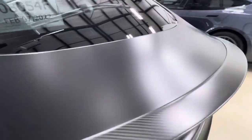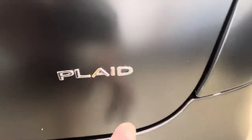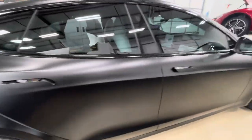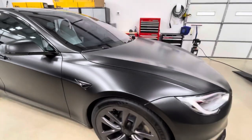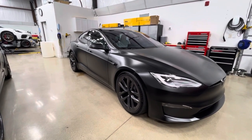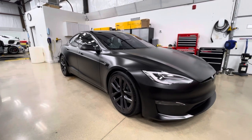Everything gets wrapped like that. Removing our emblems, removing the Plaid emblem — and everything just looks fantastic. There we go: a Tesla Model S Plaid fully wrapped in XPEL Stealth film. Looking for a wrap? ClearBroNorthDallas.com or you can call me directly. Brent is my name, 214-414-3809. Thanks for watching.